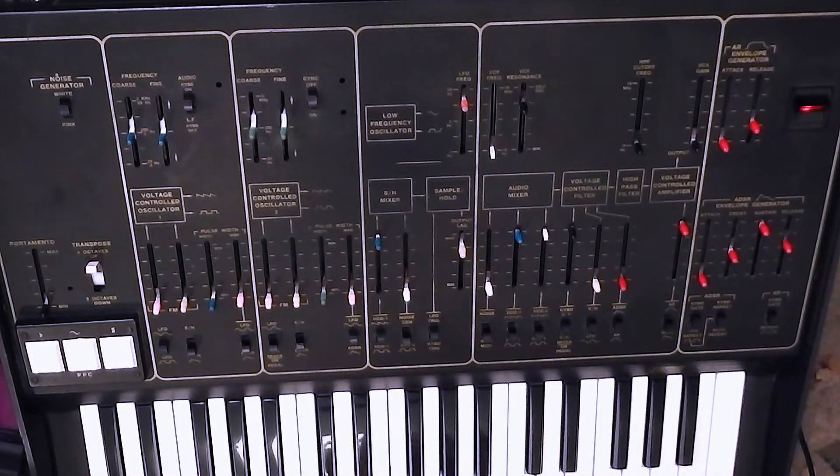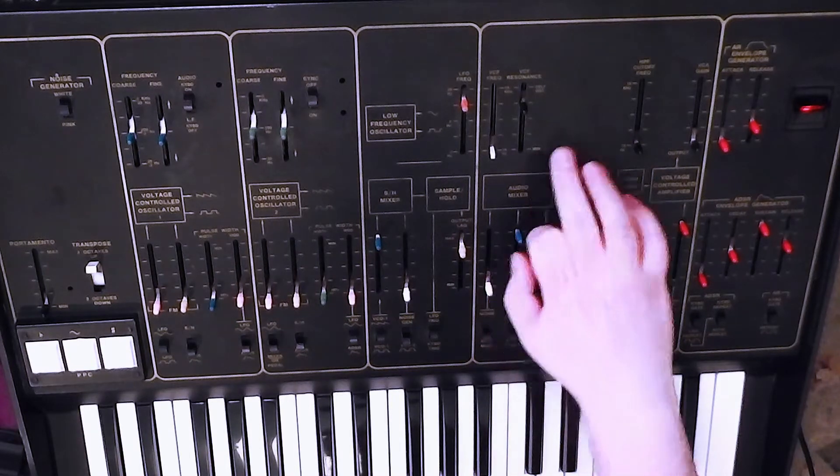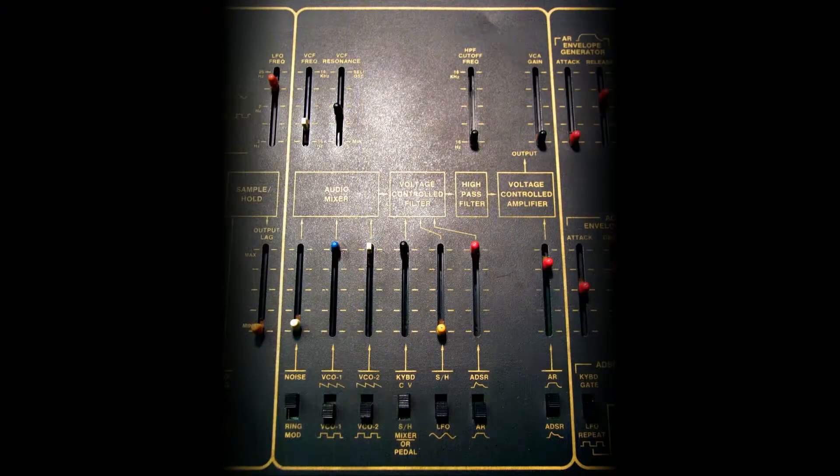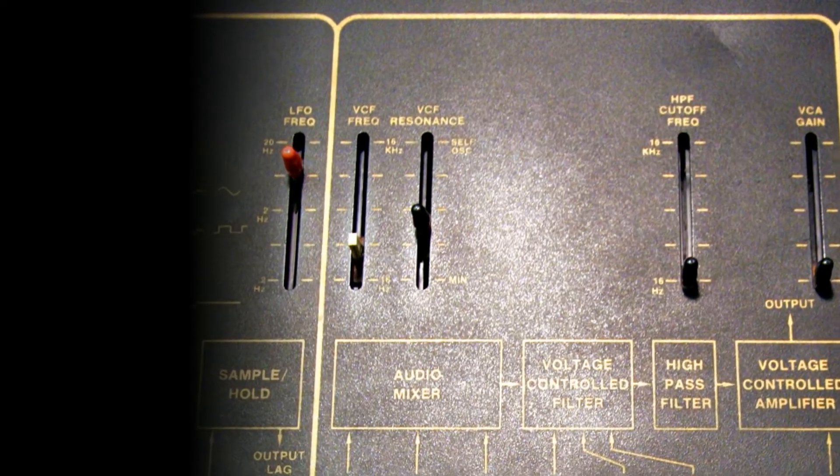And that's the thing: if you push the resonance up high enough, as it says here, you've got minimum and then at the top, self-oscillation. So you can play the filter as an audio source.